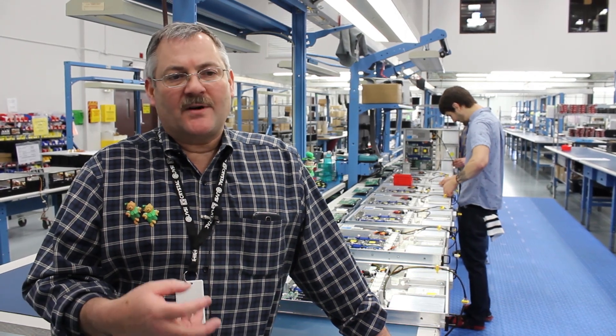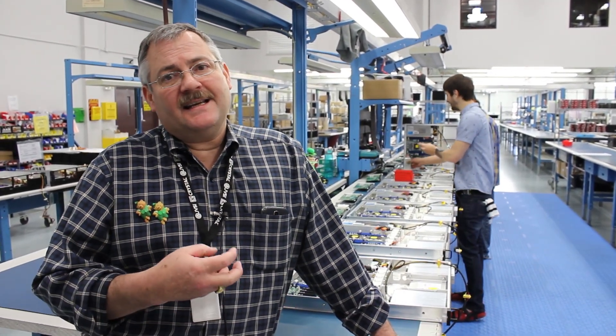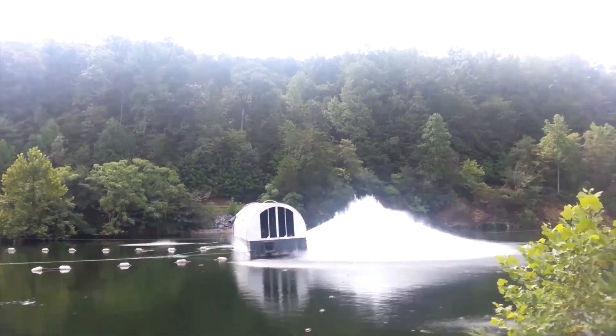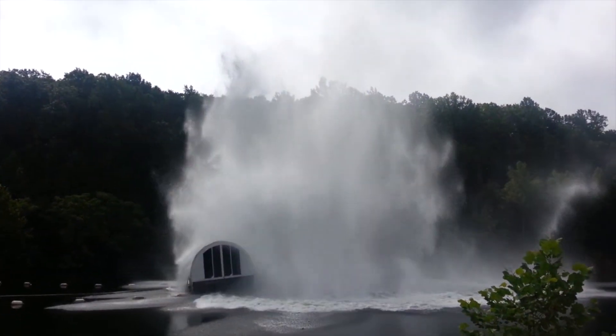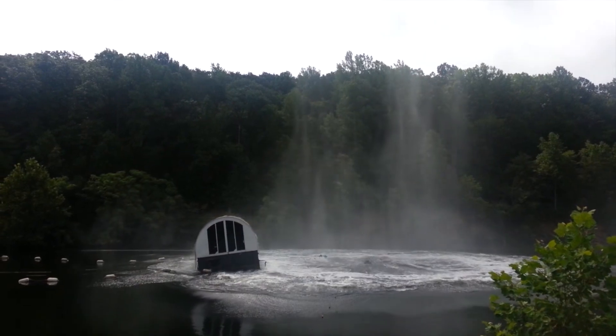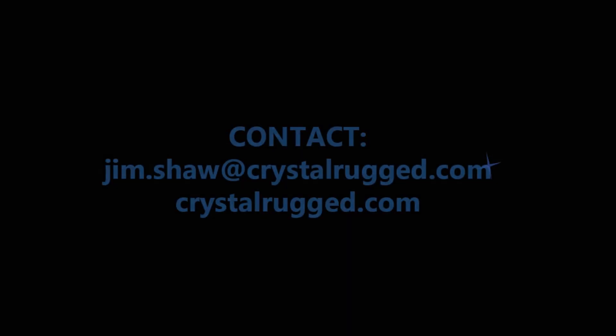This is a very difficult test for anyone to pass. In essence it emulates the ship getting hit by a torpedo or a destroyer being hit by some sort of an underwater armament or explosive device. So that is a little bit about 901D testing. Join us next time for another shiny object at Crystal Group.